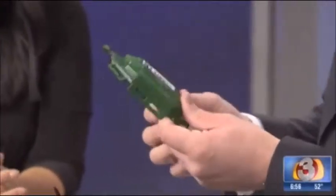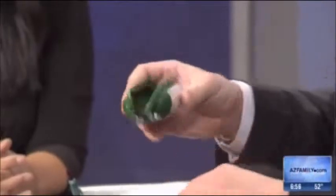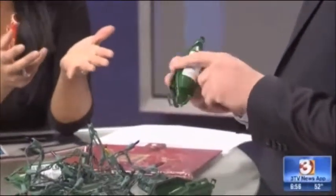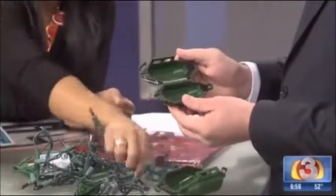Look what I found — it's a Twist and Seal Mini, that's what they're called. Oh my gosh, I need these! You know what this is already, because we wrap — we're huge Christmas lights people. So we wrap the cord in plastic.